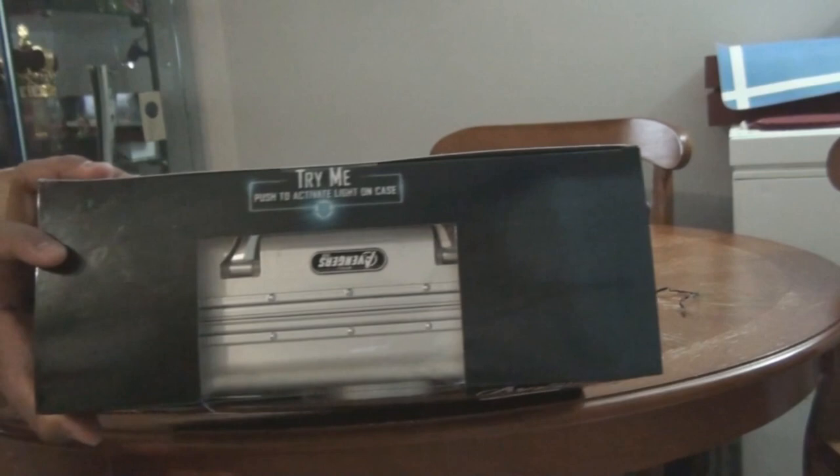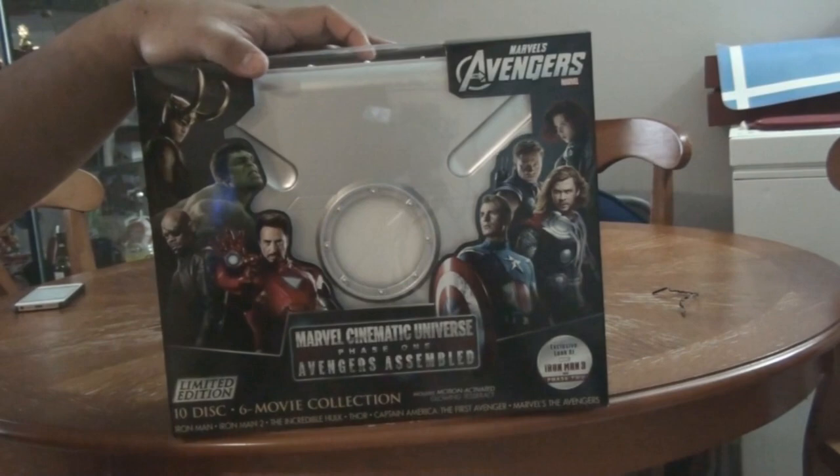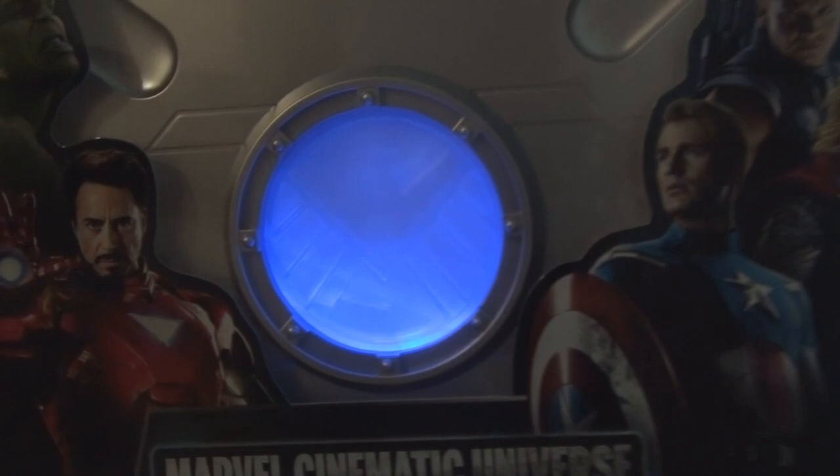If you guys see that it says 'try me,' and once you click that it kind of lights up. And when it lights up you can see the SHIELD logo.